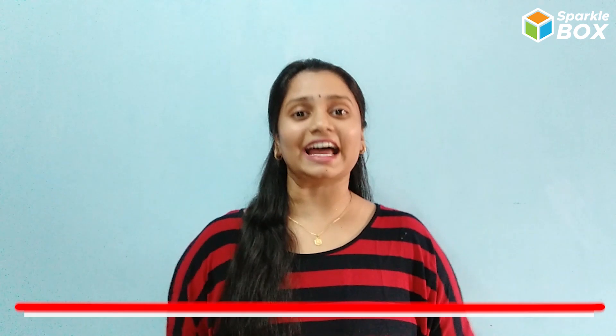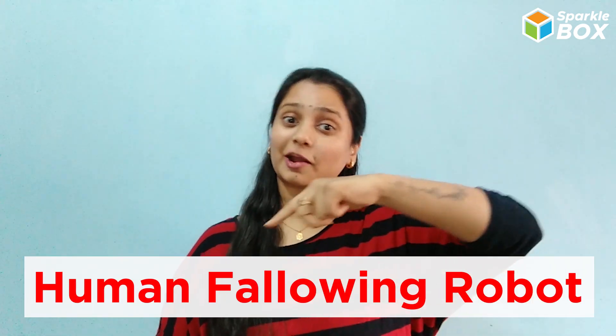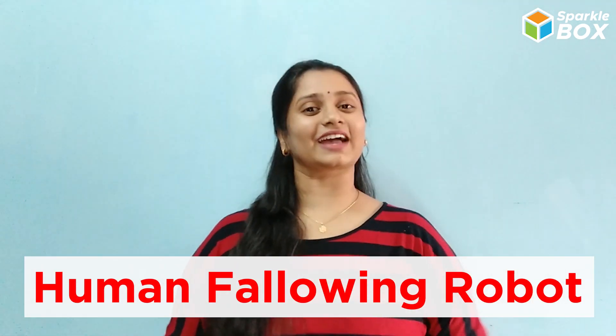Hi kids, welcome to Sparklebox. In today's episode, I am back with an interesting project and that is Human Following Robots. Let's quickly have a look at it.